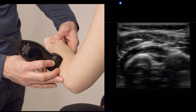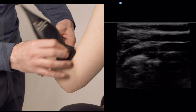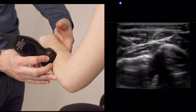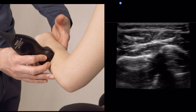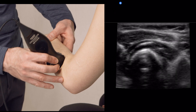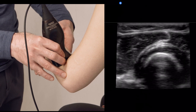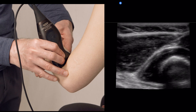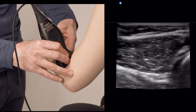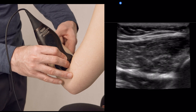The posterior interosseous nerve rolls around and comes out on the other side of the supinator. At that point it starts to split and lets off fascicles to innervate the finger extensors. Here it is going back through — the posterior interosseous nerve going through the supinator, and then down to the radial nerve itself.